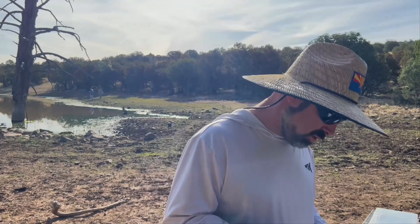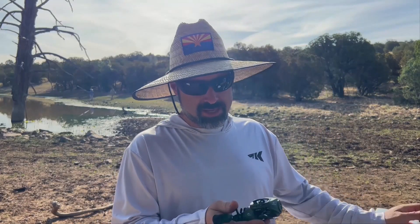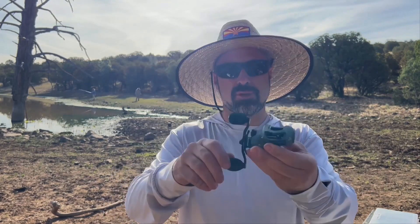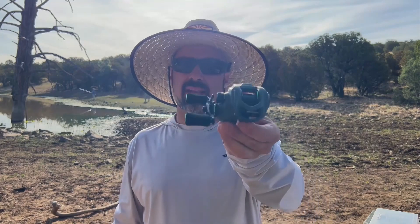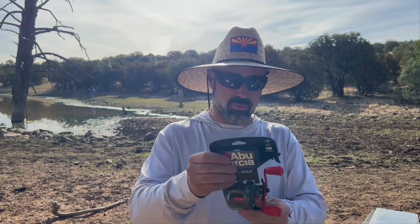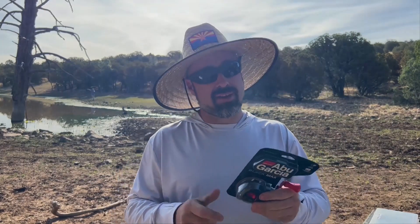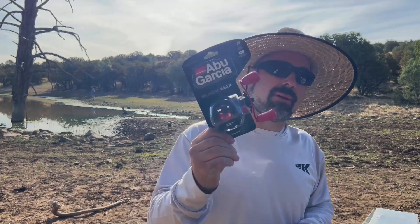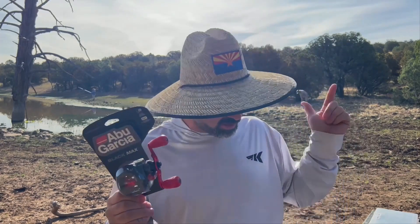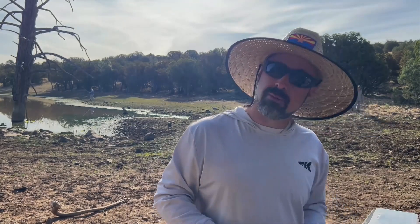We've got the Cast King Spartacus 2 baitcaster. This is about a $45 reel right now on Amazon, and we're going to line it up against another $45 reel in the Abu Garcia Black Max. Both reels have been around for a little while — the Abu Garcia Black Max quite a bit longer — but we're going to take these two $45 reels and have some fun. Let's get them spooled up.